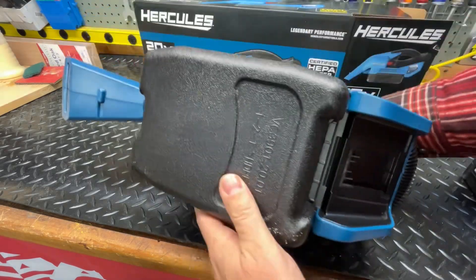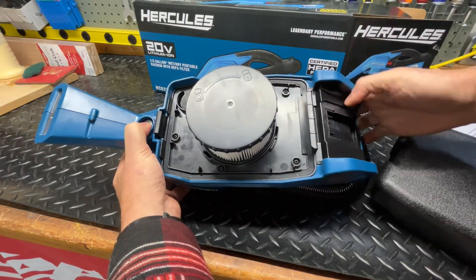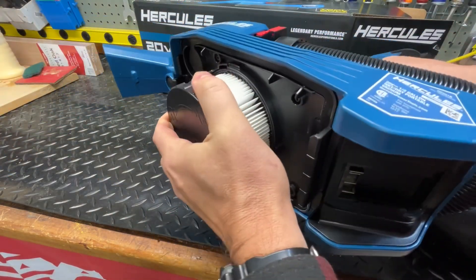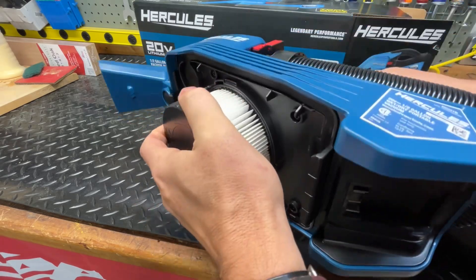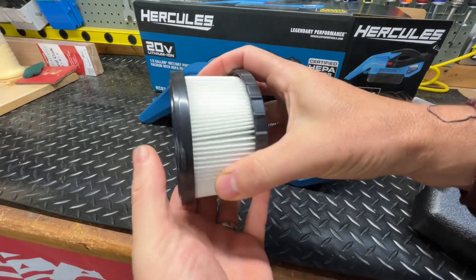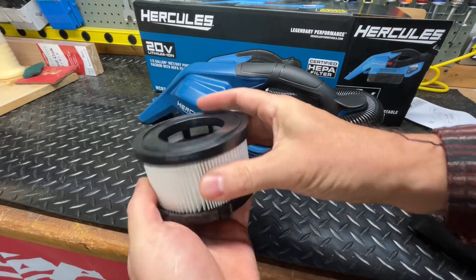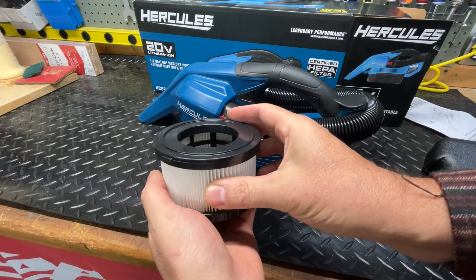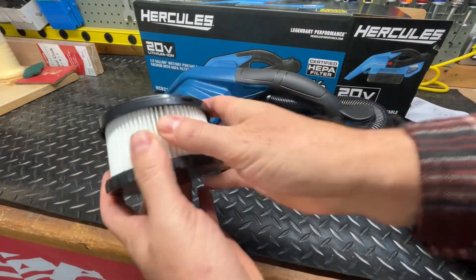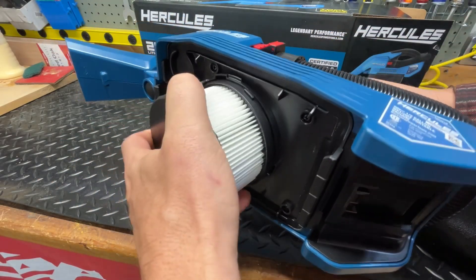The bottom comes off with a push-up button — it comes off just like that. Here's the filter. This is a wet/dry filter that you can rinse off. It actually looks similar to my hot tub filter in that it can be rinsed out. Whatever this material is, it's the same as a hot tub filter — I can go almost all summer on one, just rinsing it out. All right, putting this back on.